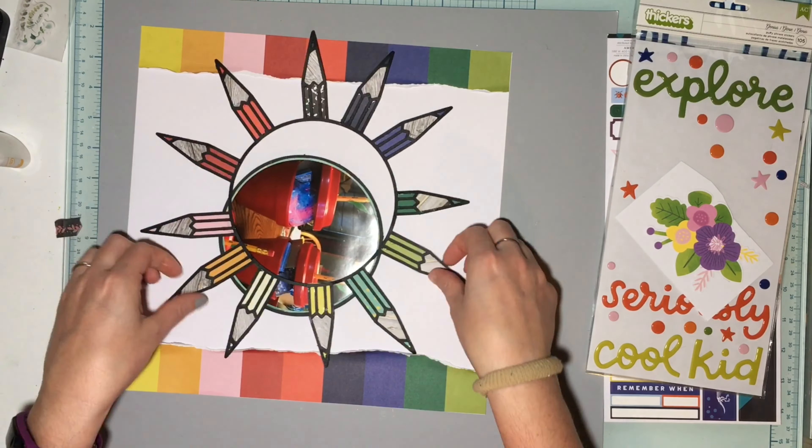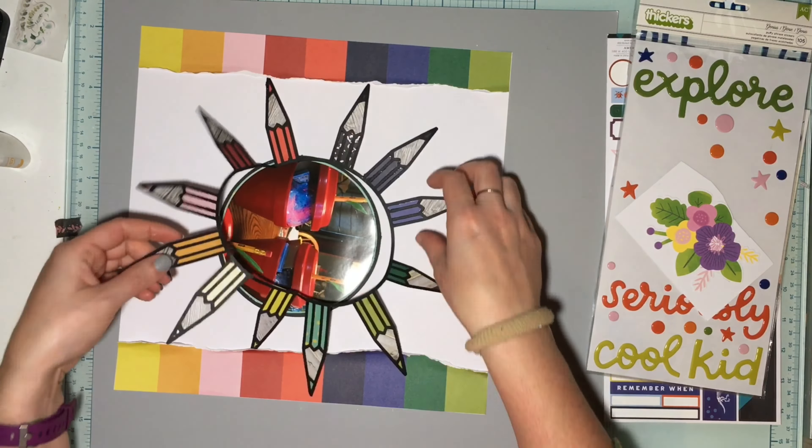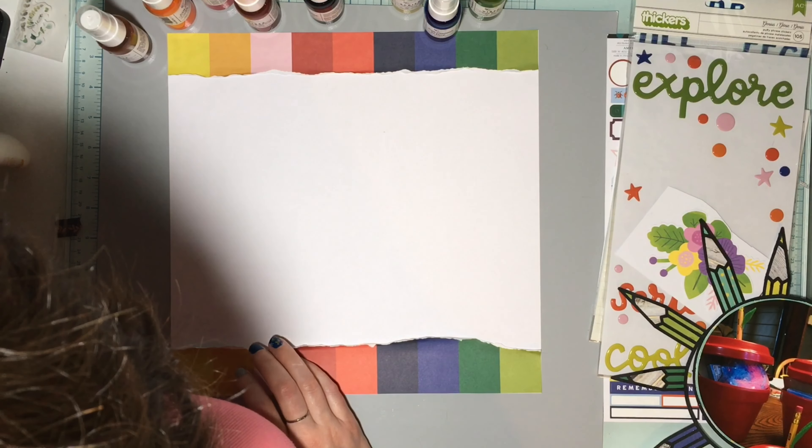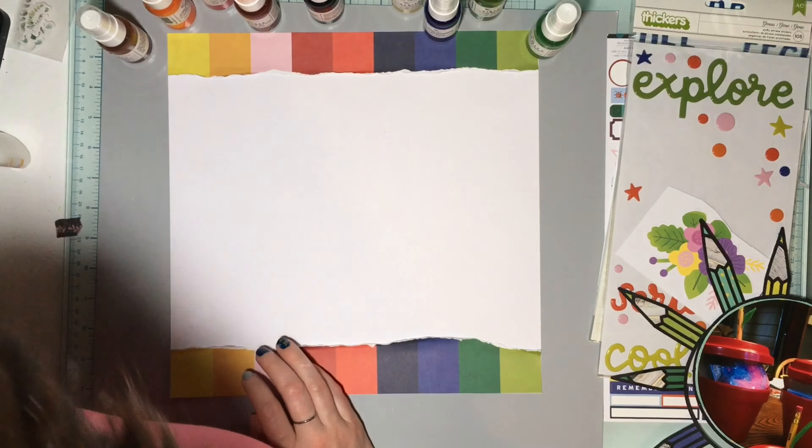Looking at this, it was too much pattern, too busy. I thought about Gesso-ing behind the cut file to lighten the pattern, but I decided it was just too busy, so I went with white cardstock. I was figuring out the orientation — I didn't want any of the pencil colors to line up perfectly with the stripes on top or bottom, so I turned it multiple times to avoid that.